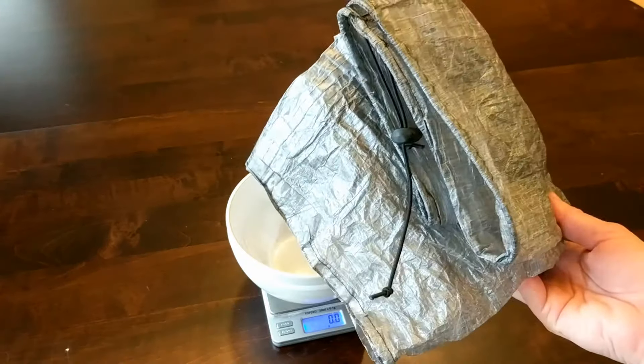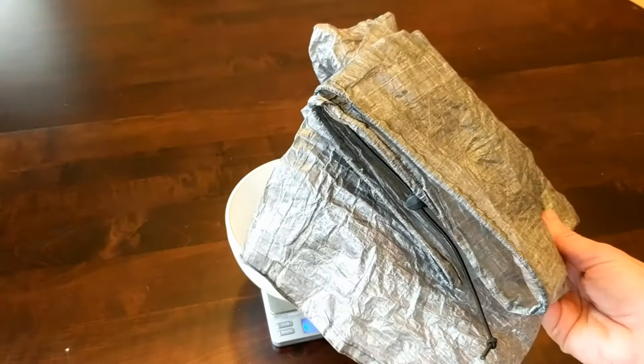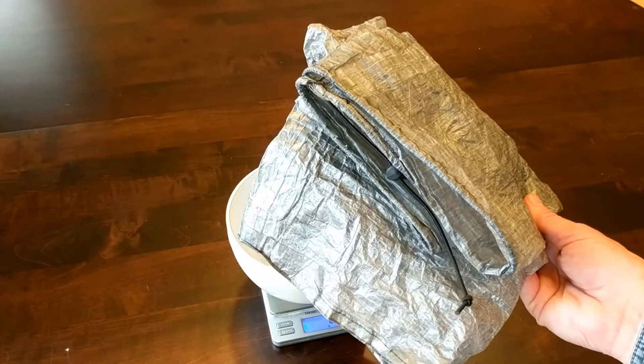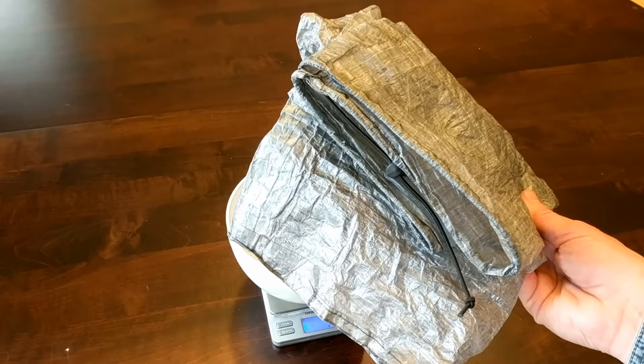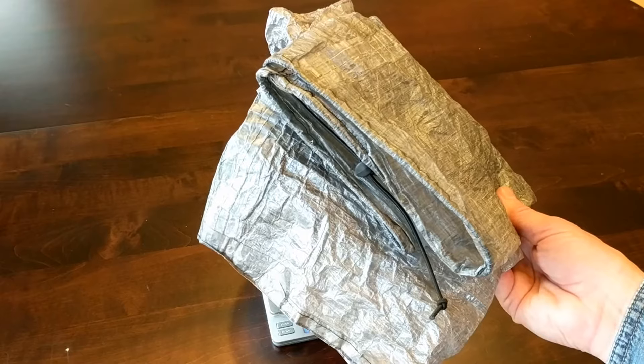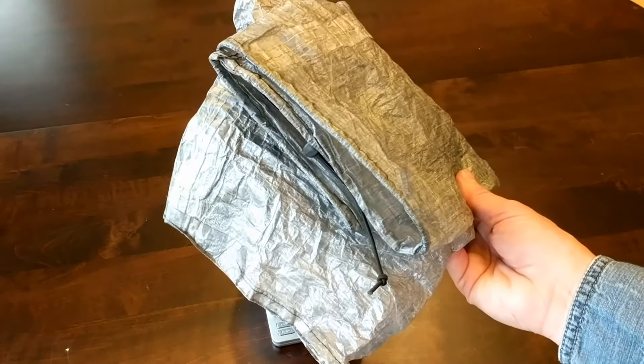The other benefit of making homemade rain pants is that when my kids are changing their size every year, the cost of going up in size on rain pants is relatively small compared to the cost of buying a new pair of rain pants.